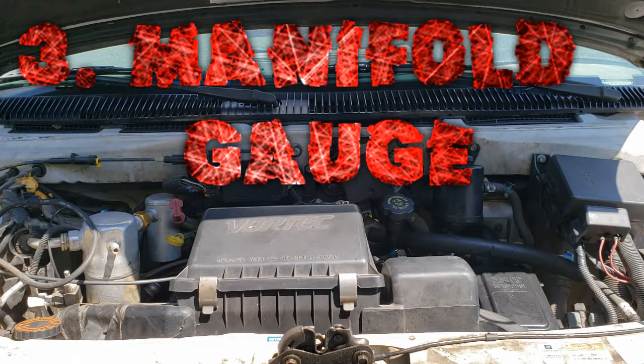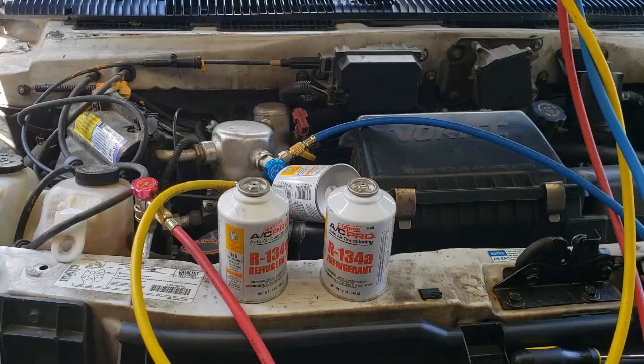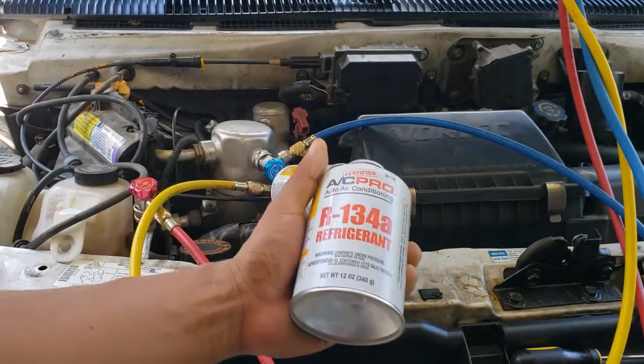Now we move on to the last procedure: reading the manifold gauge and adding refrigerant. To make things simple, I will have the refrigerant professionally evacuated and checked for leaks. I evacuated the system and ran a vacuum beforehand — venting air into the atmosphere is highly illegal. The shops in my area do it for about $40 to $80. This van calls for two pounds of refrigerant, three pounds if it has rear AC. We have rear AC, so I'll be adding three pounds — that's 48 ounces, which is four of these bottles.